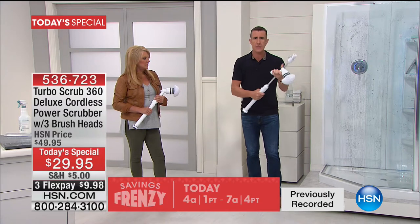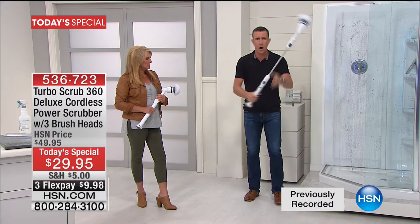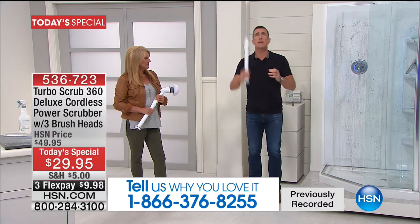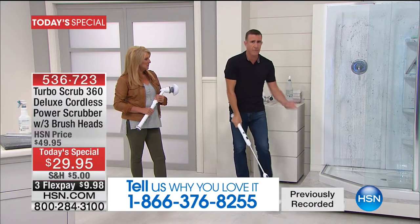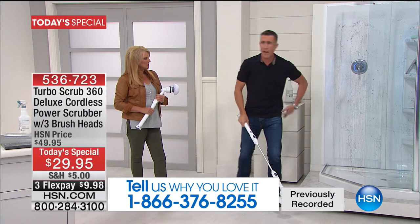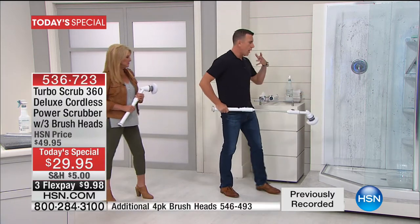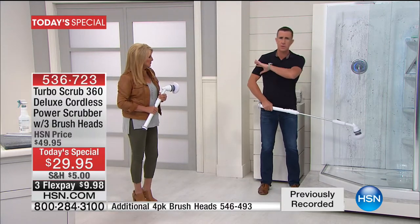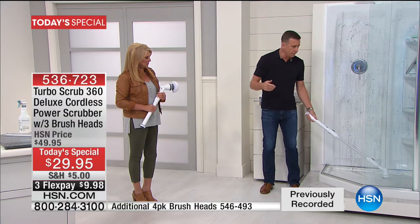In four-foot mode it's about the length of a golf driver. It gives you the reach without having to get up high, and the reach without having to get down low — without bending your back, tweaking your knee, or slipping. For the shower, the Turbo Scrub comes into a league all by itself. It's cordless — you press the button.